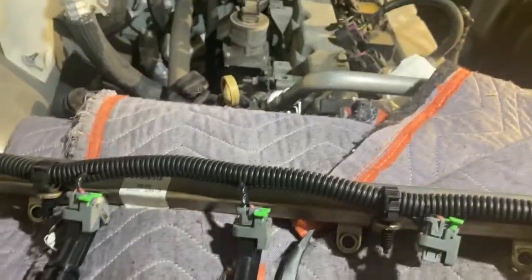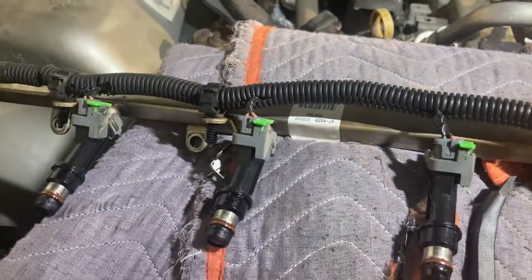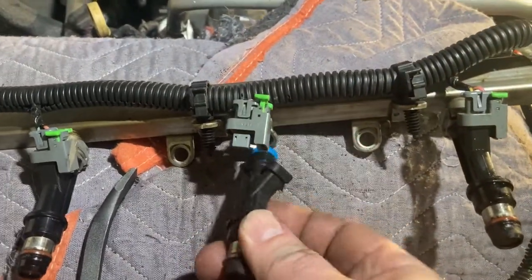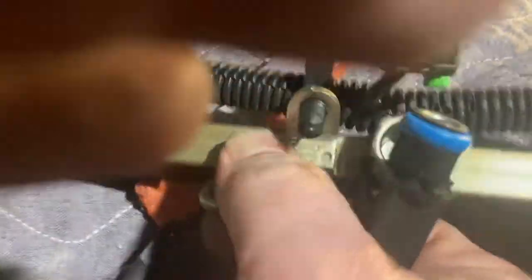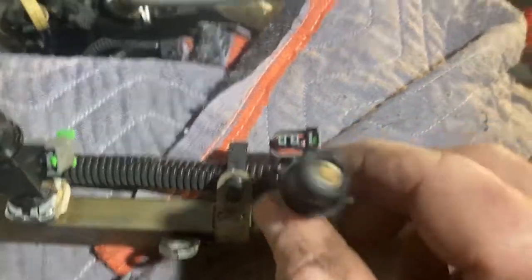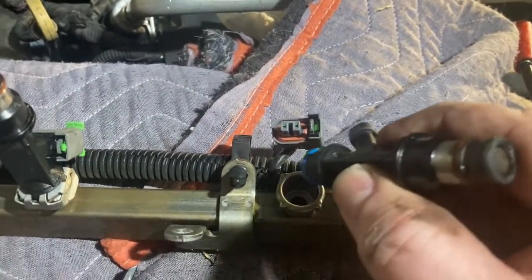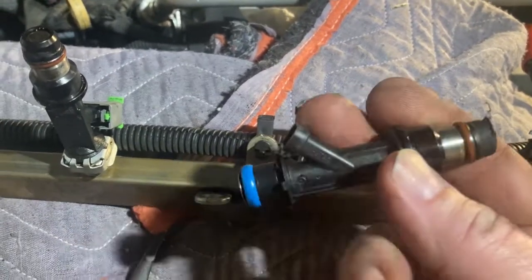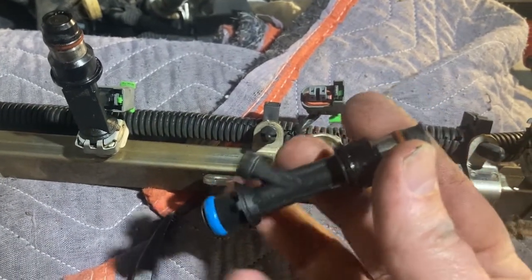Once you've got the little retaining clip removed and the electrical connector out, the fuel injector is just sitting in the manifold. I had to twist it and give it a pretty good pull — I was surprised how hard I had to pull it out, but I got it out with no extra tools. Some people say if you twist it, it helps. So I rocked it back and forth quite a bit, gave it quite a bit of force, and it just popped out. It looks like there are two washers — a red one and a blue one which goes in the rail.